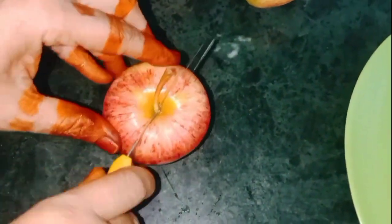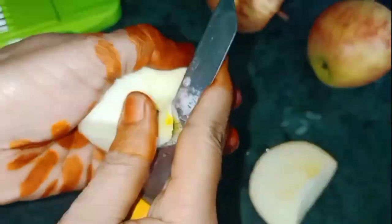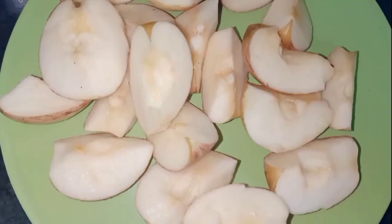Let's add the apple and add the black seeds in the center. Let's add 4 apples.